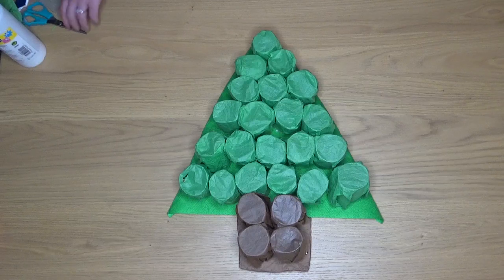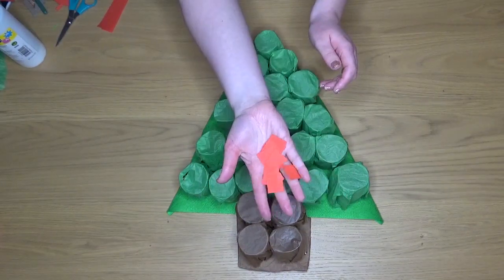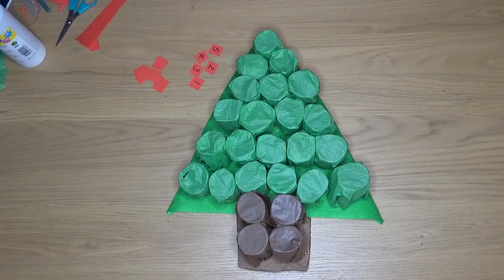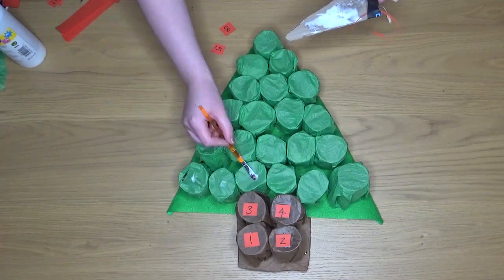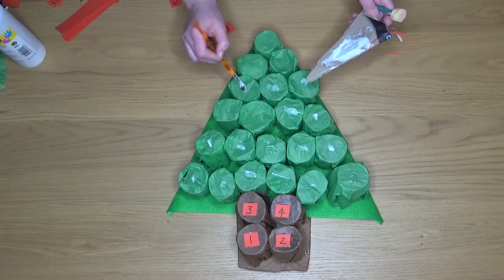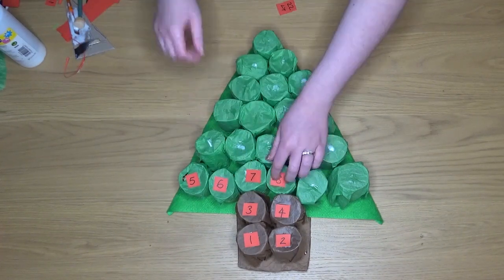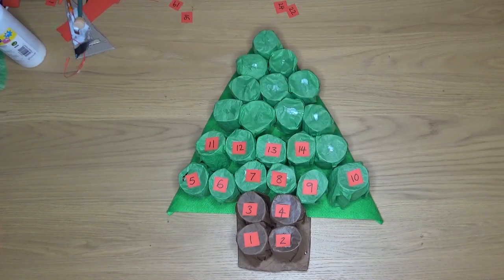Next we're going to be making the numbers for our calendar. Cut up some little squares from red paper or whichever colour you choose — you might even want to do it multicoloured. Then using your PVA glue stick the numbers on. I've put my numbers in order going from the bottom of the tree, but you can put them in any kind of order you like, or don't put them in order so that children have to search for the numbers each morning.